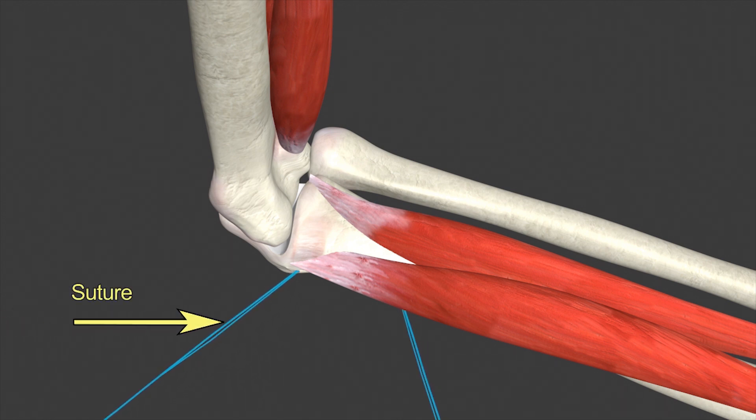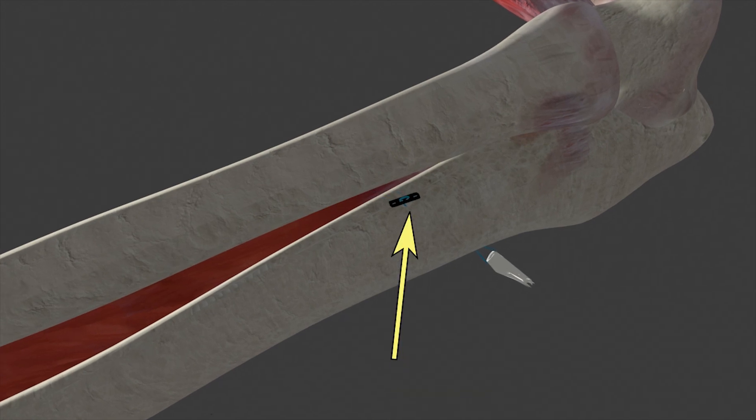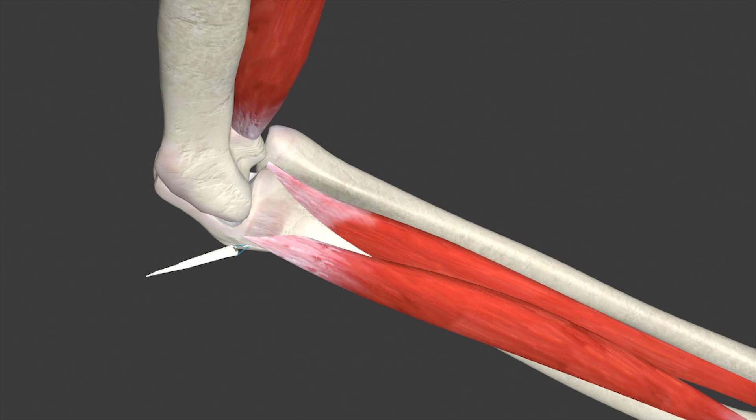Now, the sutures follow and come out the other side of the arm. We can then pass the tendon graft into the socket, which will happen after the metal button that you see there is flipped on the other side of the ulna. The surgeon then pulls on it to know that it's taut and secure.